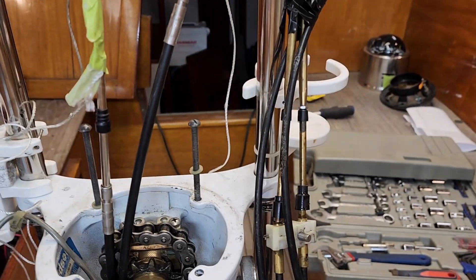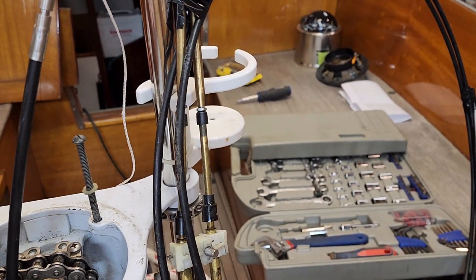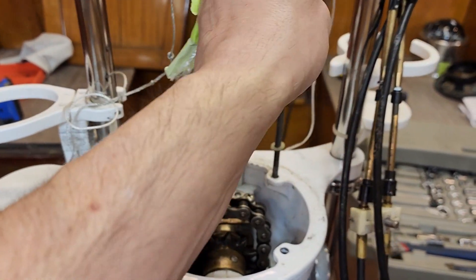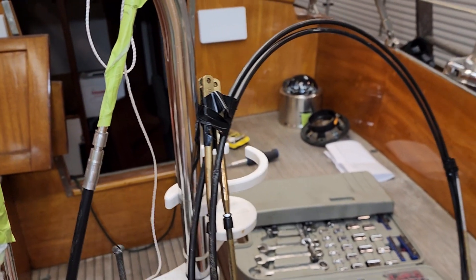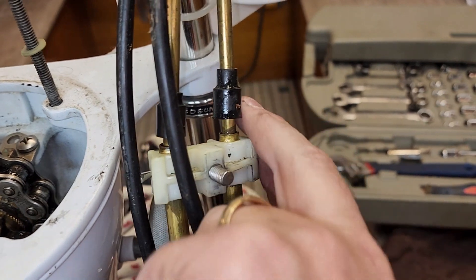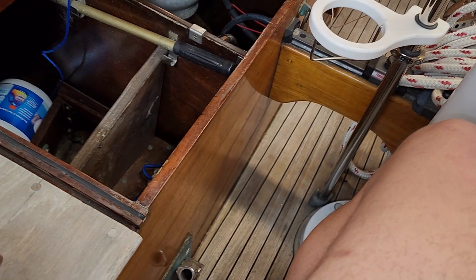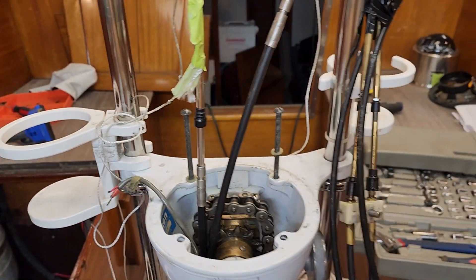So I have the two cables — this is the shifter and this is the throttle. I have them separated because the one with the rubber is the shift cable since I did it second and realized the rubber could fit through; I took it off on the first one so I'm able to keep them apart. They're on the right side of the boat — this one on the right side, this one on the left. Now I just need to attach this plastic nylon piece that's on the old cables.